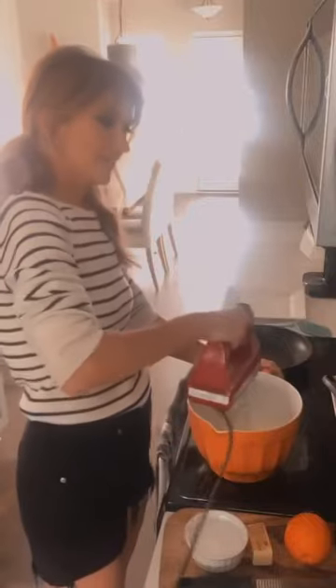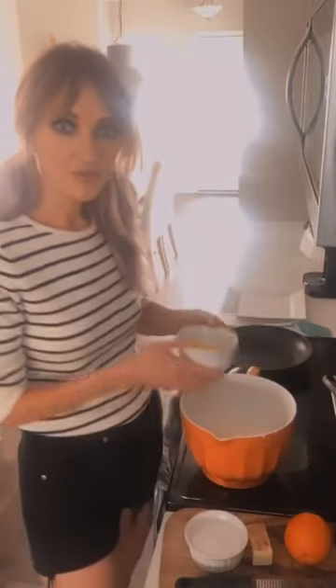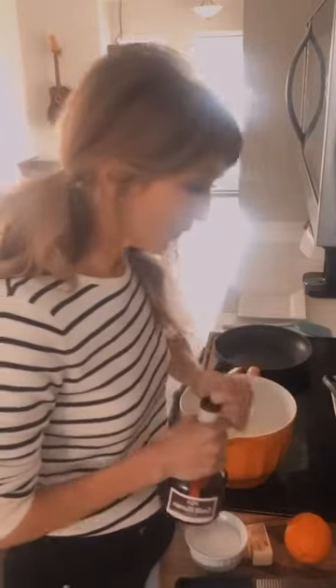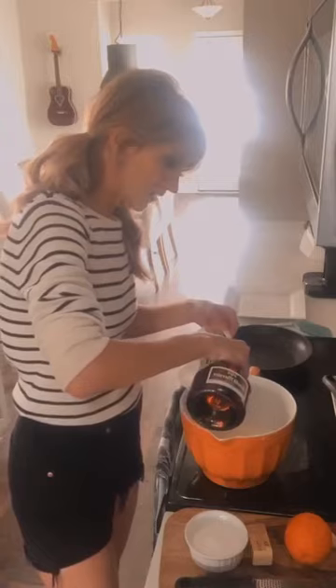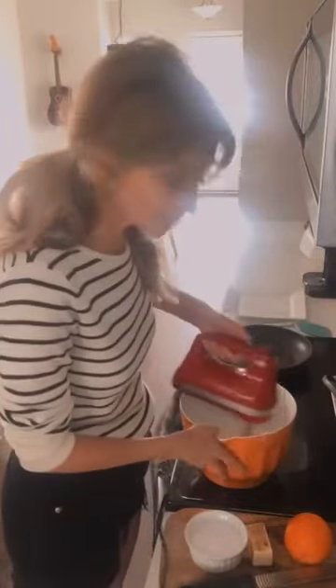We have our milk, eggs, pinch of salt, and flour. Now we're going to add two tablespoons of melted butter. This is optional, but not really optional because it's delicious: Grand Marnier. If you've never had it, it's the greatest — it's an orange liqueur, French, and it is fantastic. We're going to put two teaspoons of Grand Marnier in our crêpe mixture.